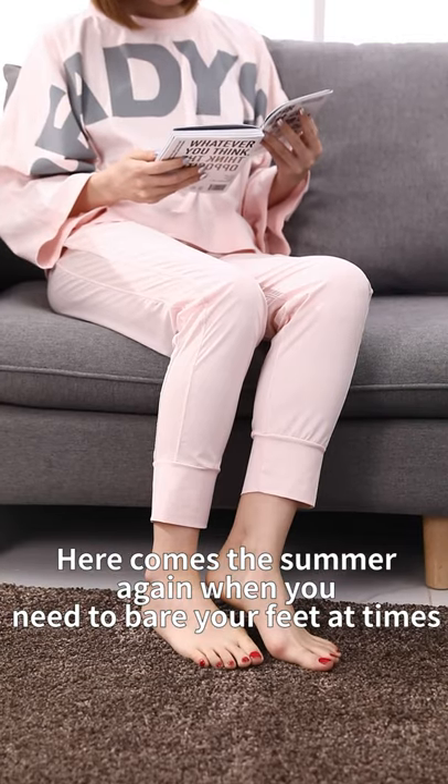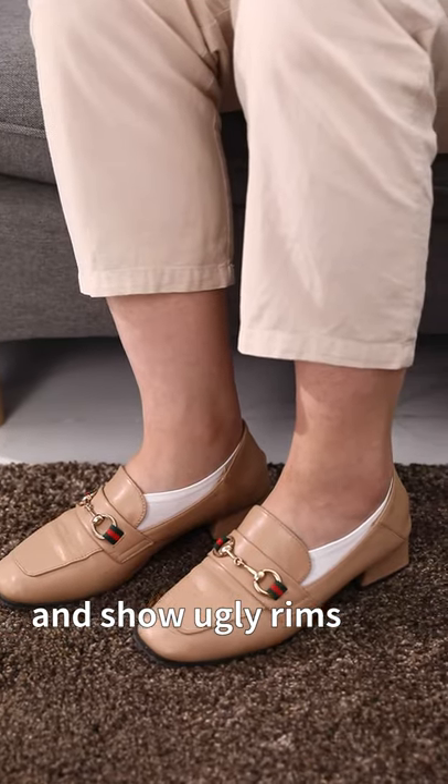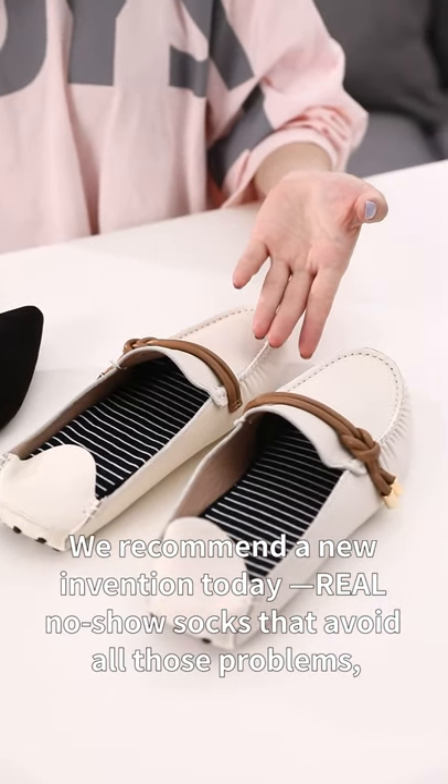Here comes the summer again when you need to bare your feet at times. Common no-show socks slip and show ugly rims. We recommend a new invention today — real no-show socks that avoid all those problems.